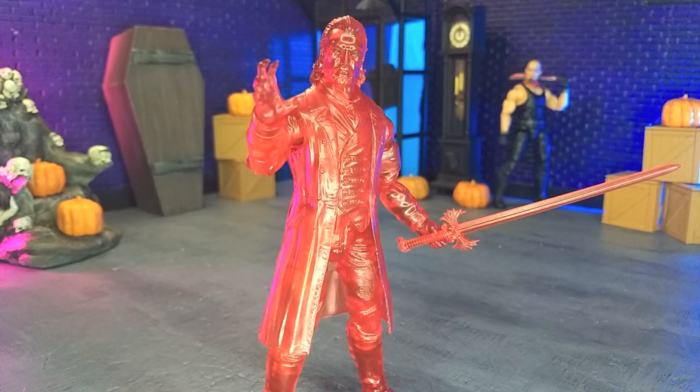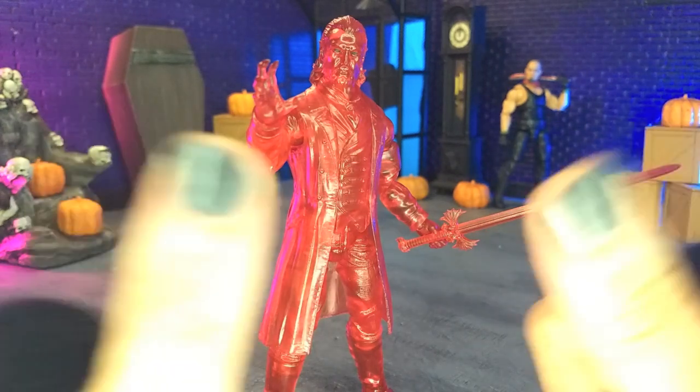Good evening, humans. Transverse Moth here, and tonight we're taking a look at the Operation Monster Force Blood Prince Dracula figure from Fresh Monkey Fiction. Let's do this.